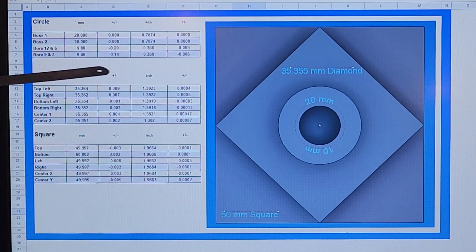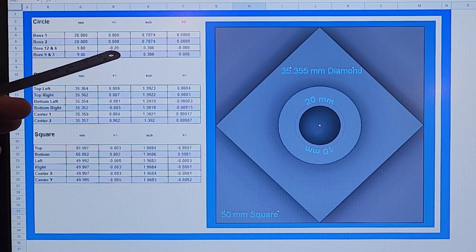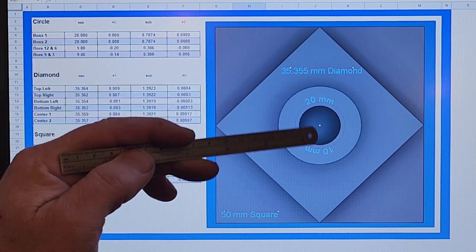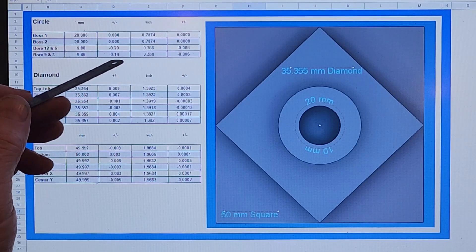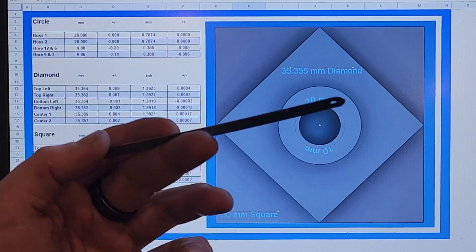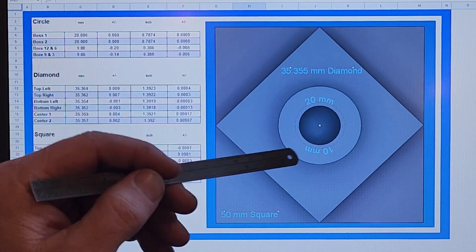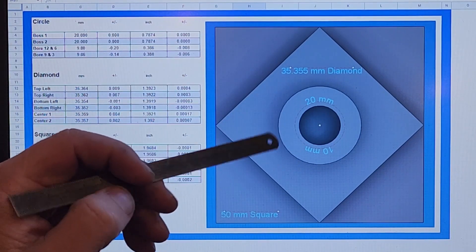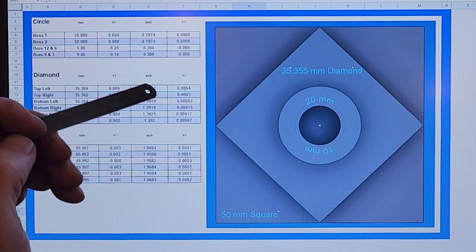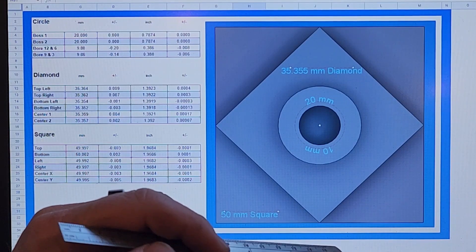The bore was horrible. It looks like it's about 0.2 millimeters undersize at the 12 and 6 o'clock positions, and about 0.14 millimeters undersize at the 9 and 3 o'clock positions. I don't have a bore gauge — I was just using dial calipers, which is the most inaccurate way. So it might not be that bad, but out of all the measurements, that one seems to be the worst.